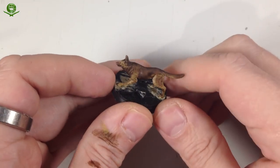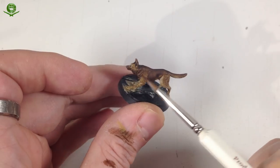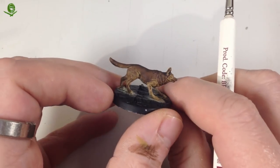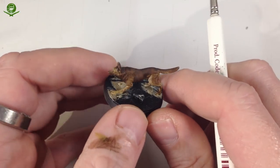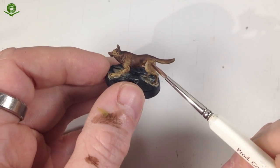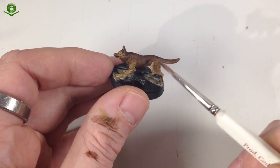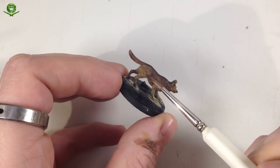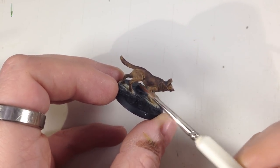That took about seven layers of Agrax Earthshade built up around the saddle area, tail, head, muzzle, and ears to darken it down. You can see it's made a big difference, but we want to make it darker still. I also did a little bit on the haunches — just one or two coats to add some depth. This is why glazes are a wonderful thing: they allow you to build up soft transitions of color.